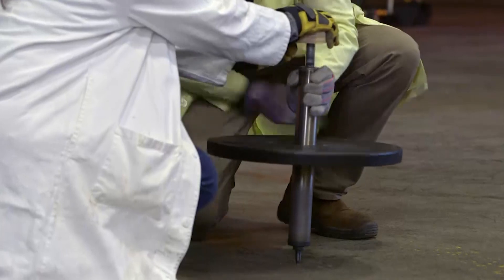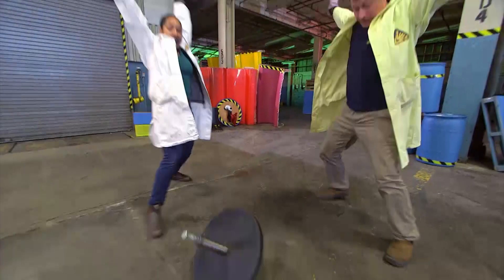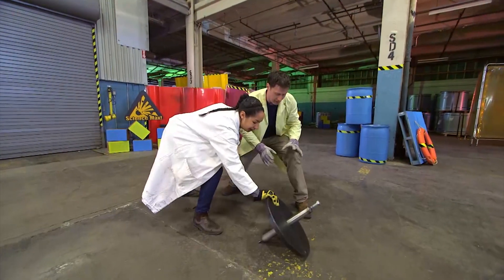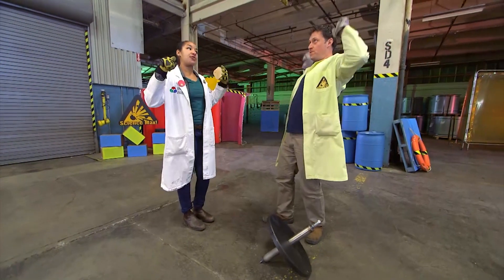Spin, spin, spin, spin! So we're gonna let go? In three? One, go! Not fast enough. We need something to help us get it spinning faster.